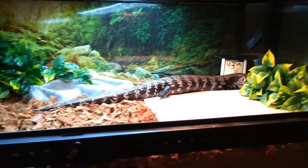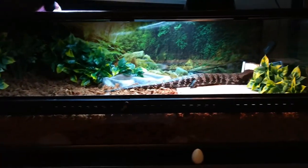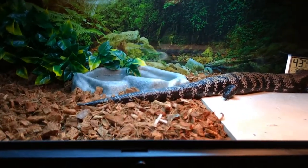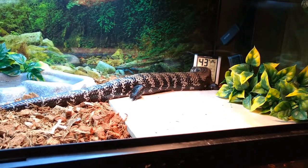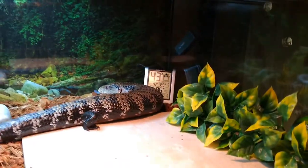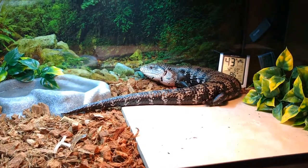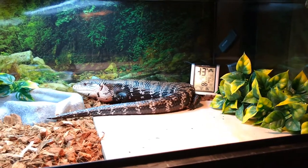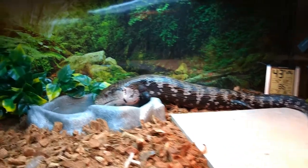Miko is an Indonesian blue-tongued skink. He is currently in an Exo Terra low wide — three feet long, one foot high, and 18 inches deep. Being an Indonesian species, he does need humidity. It's a little low right now because I've got the doors open, so I'll spray it down in a minute. Humidity needs to be about 60% and up to about 80%.